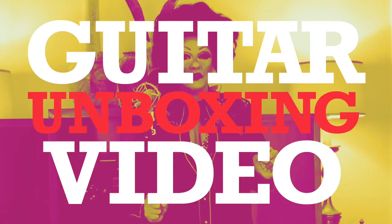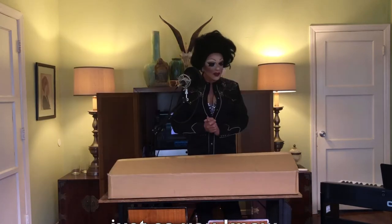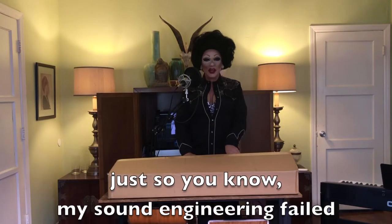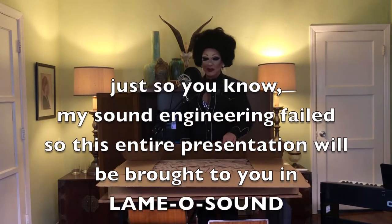Hey lovers, Jackie Carmichael here. I've got something so fun in this box that I thought I would share with you. Thanks for joining me for my first guitar unboxing video. Obviously a generic box, so let's see what's inside.